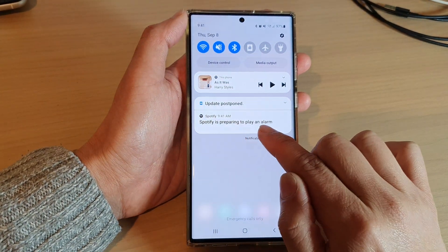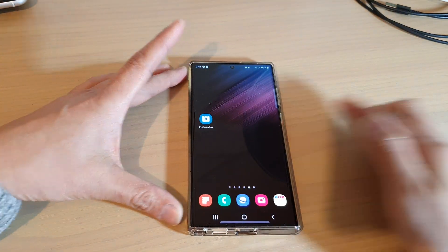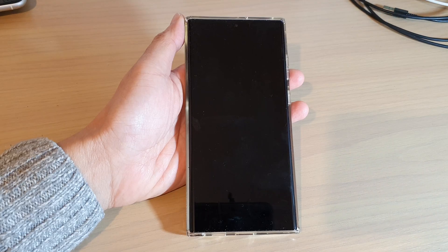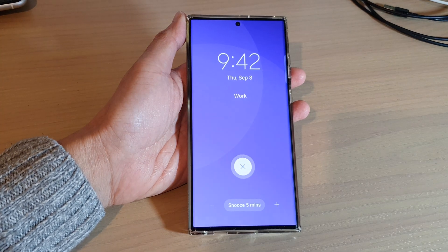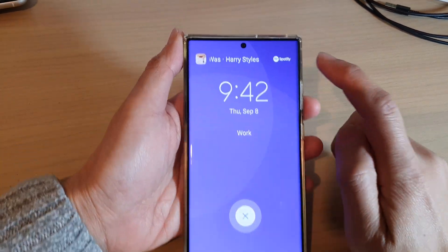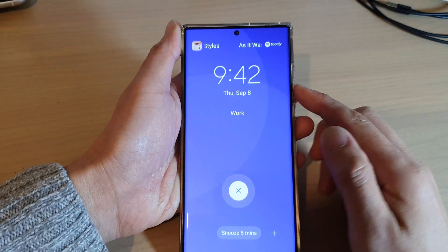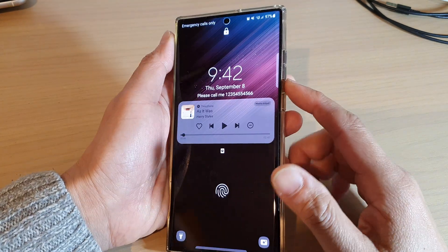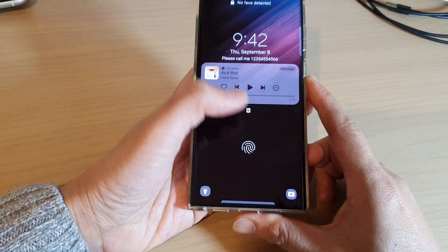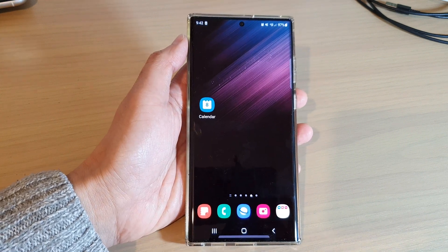On the status bar it also says that Spotify is preparing to play an alarm. I'm going to switch off the phone and wait a few more seconds. Now you can see Spotify is playing the music in the background — maybe you can't hear it because I have the volume set very low. That's it — thank you for watching, please subscribe to my channel for more videos.